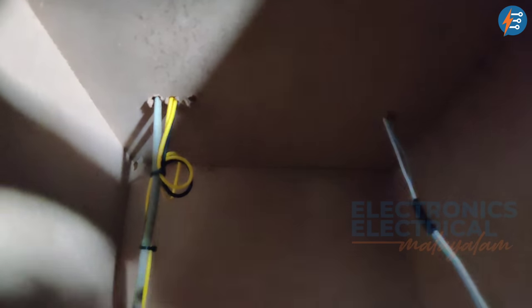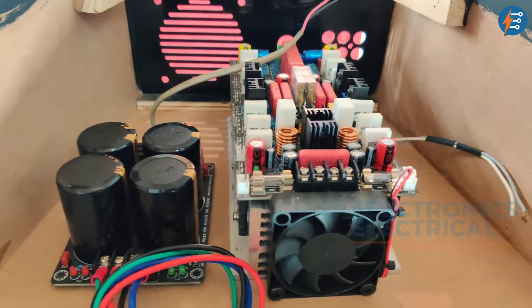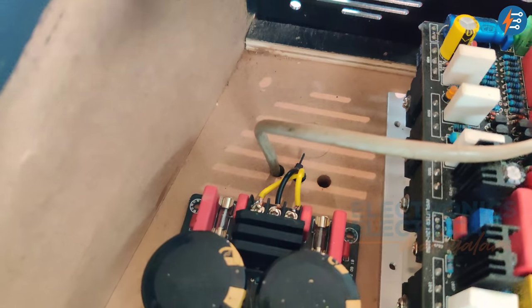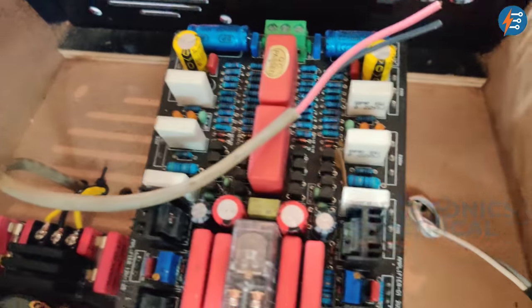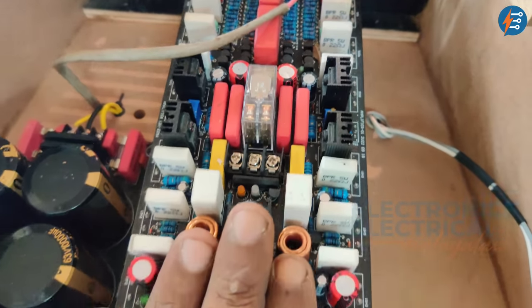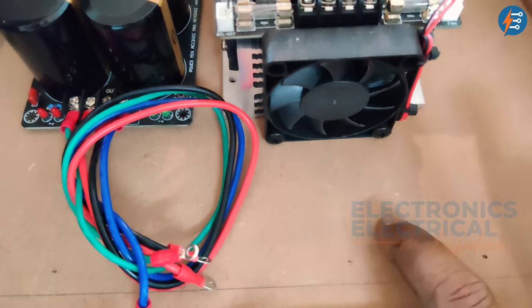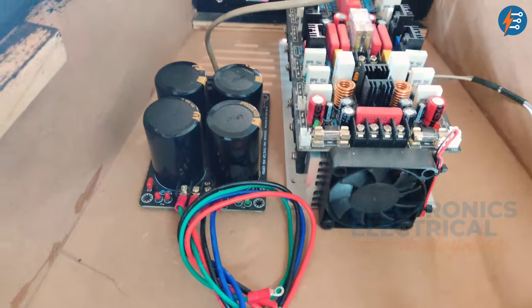We are going to make the amplifier and set the main board. We have to set the AC line in the transformer. We have to set the output in this board. We have to set the protection of this board — this board is inbuilt. This is the tone control and the mic board. These two are the same. There are many symbols in this setup board.